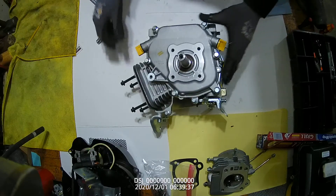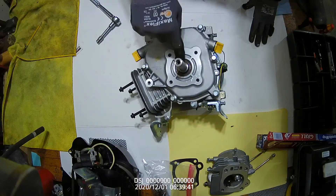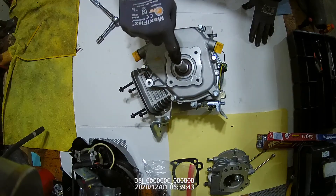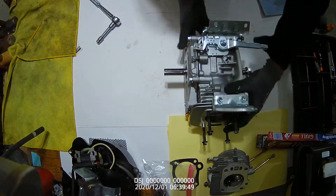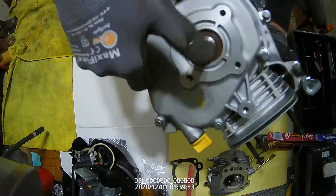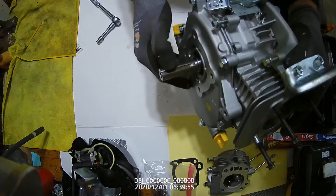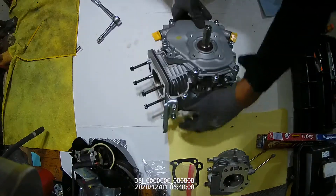Today we're going to remove the side cover. The side cover has a seal in it and the crankshaft goes through the seal. If we look here, this is the power takeoff side.